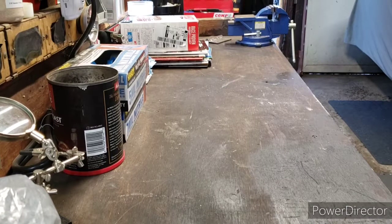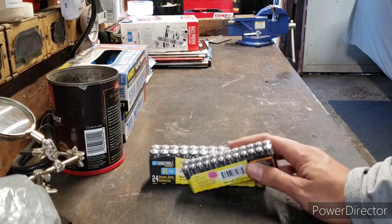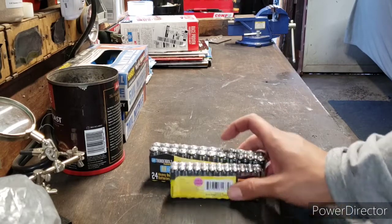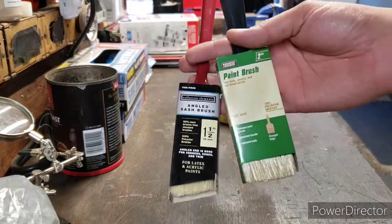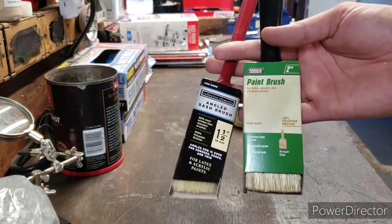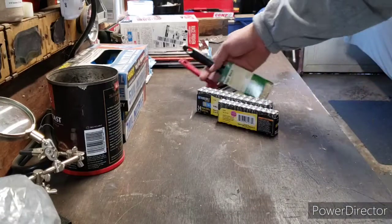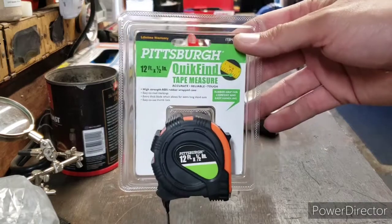I stopped by Harbor Freight today — actually two of them. I saw they had a coupon for free batteries again, so I picked those up — triple A's and double A's. I like to keep paintbrushes on hand, so I got a two inch and a one and a half inch angled. Those are only ninety cents a piece.